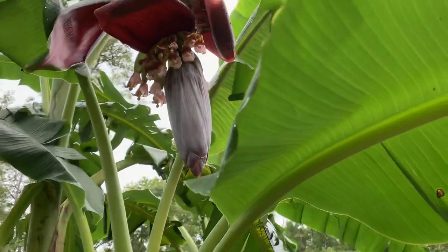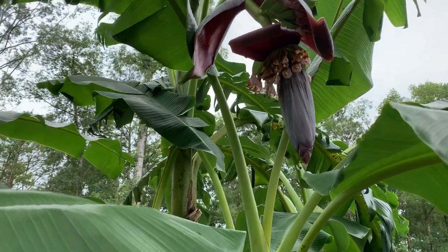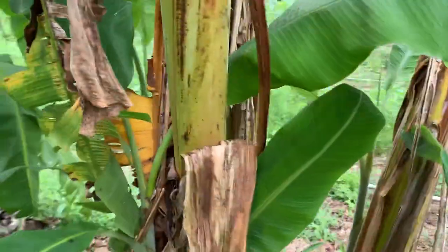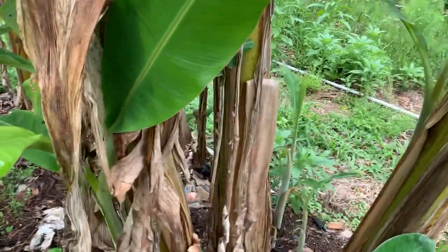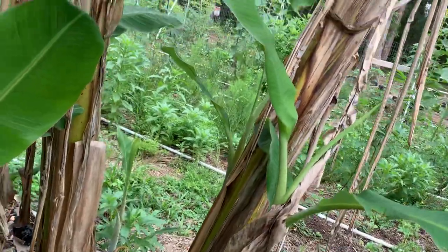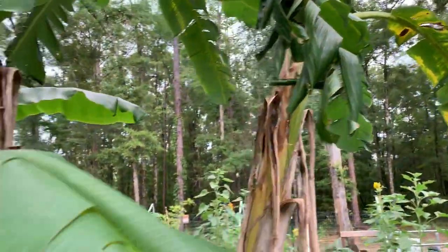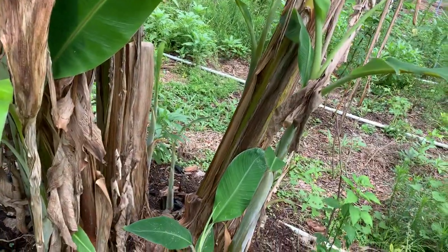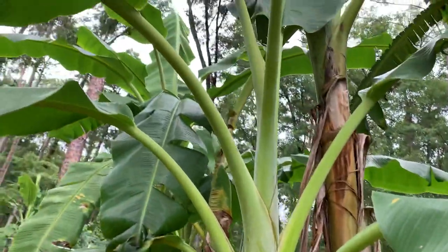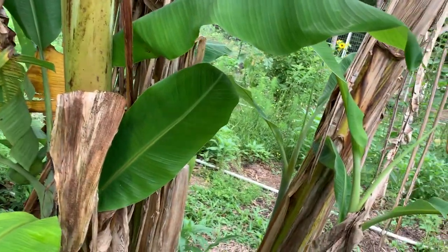My first banana clump! I noticed it because I was getting some yard equipment in the truck and said, what is that — a banana flower? You can see how big the false stem is right here. Some people would call it a trunk, but it's not a true trunk because it's all made out of layers of leaves. You can call it a false stem — it's the easier name to say. And this one will be next. What I've been trying to do is when these pups get a certain size, I just dig them out and try to keep three or four in here so we can focus all the energy on trying to make a flower soon.